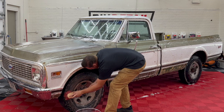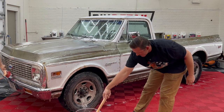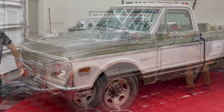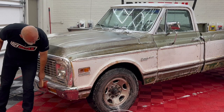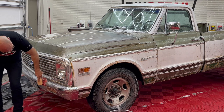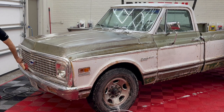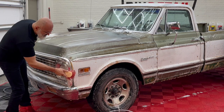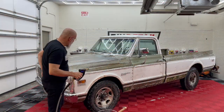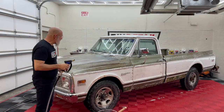So there we go — we've got it all scrubbed down. The front bumper on this, the chrome, is in spectacular shape actually. Next, the pressure washing stage.